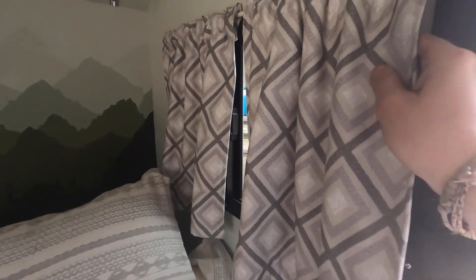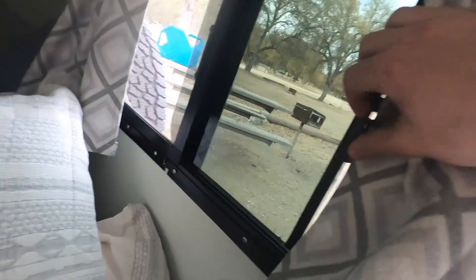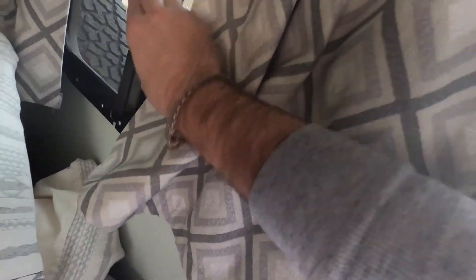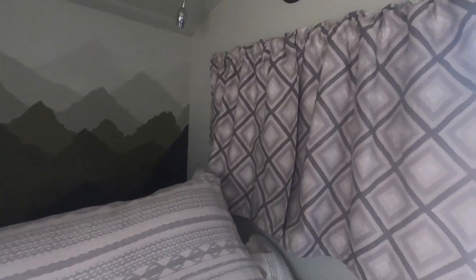I made these myself — these are blackout curtains. Shout out to my friend Bobby for letting me borrow their sewing machine — it worked out really well. Locking windows, so I can lock them from the inside — these are completely blackout. It's incredible. I slept until 11, which for those of you who have camped with me — I'm the last to bed and first up in the morning — so that's very much uncharacteristic of me.